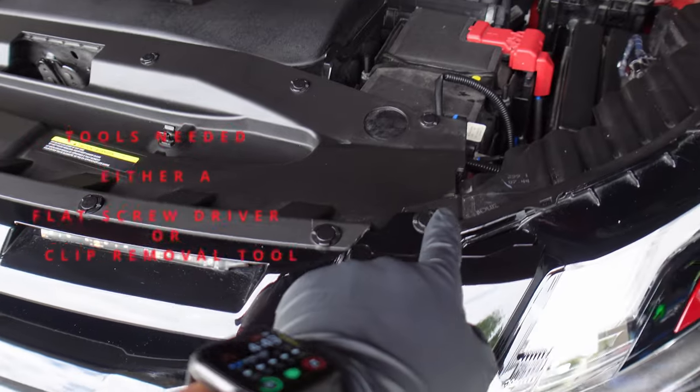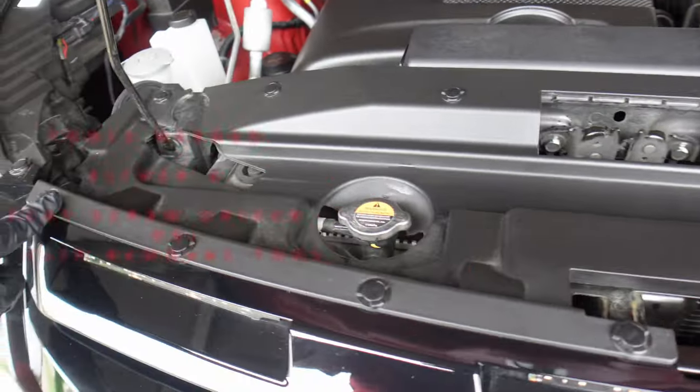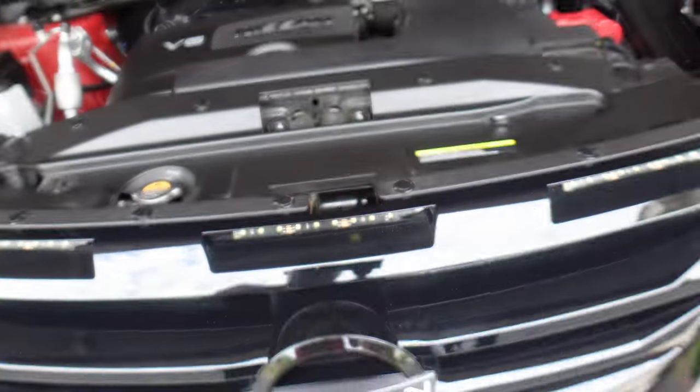First of all, you're going to start by removing 15 of these clips. There are little push clips here. They get removed just by putting a small screwdriver right here, popping the little head out and pulling them out. So first you're going to remove all 15 of those clips.